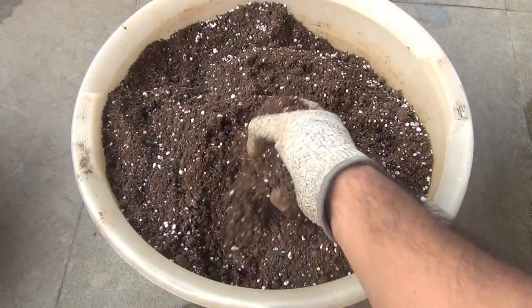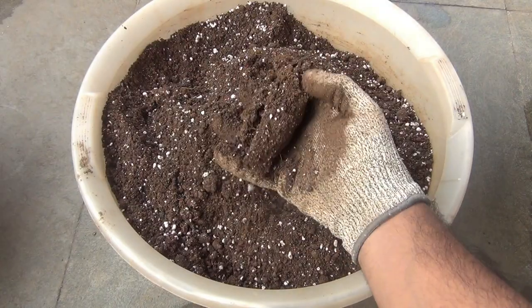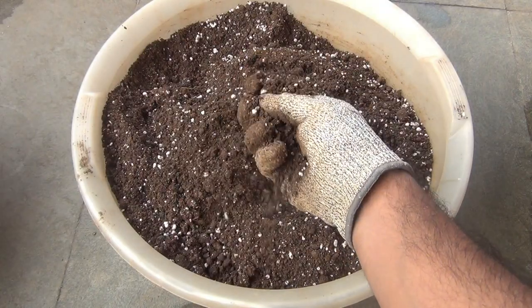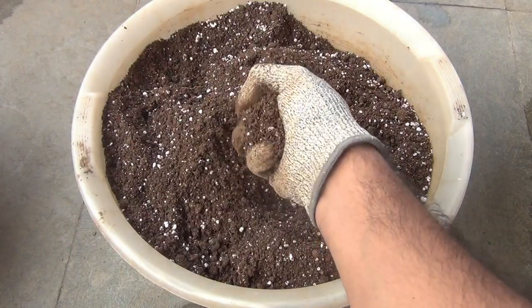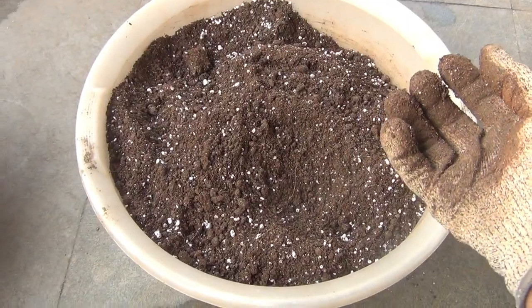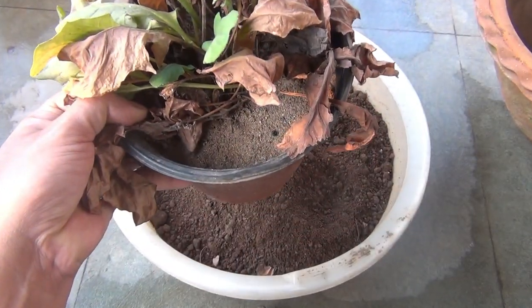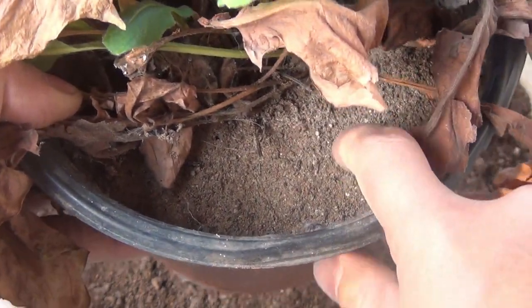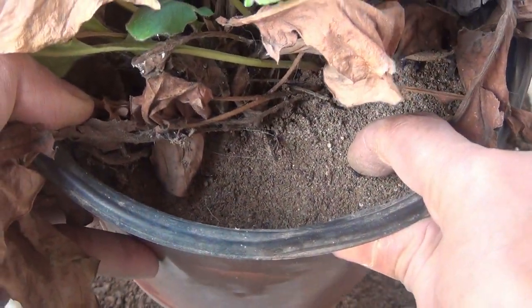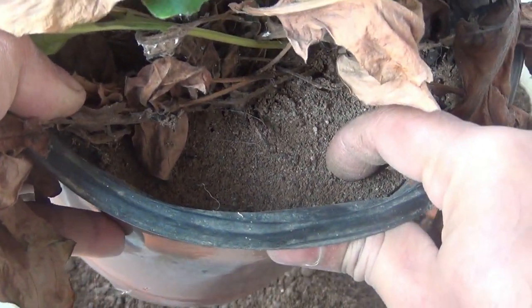Here you can see I am trying to compact the soil with full force but it's not getting compacted, and that's why the Zerbera plants would be able to spread really very fast and grow well. If you take a look at the soil in my previous pot, you can see that the soil is looking really very hard, and if we use similar kind of soil, Zerbera plants won't be able to spread that fast.